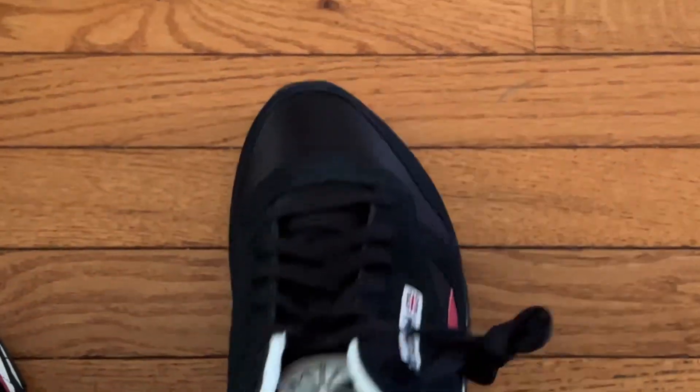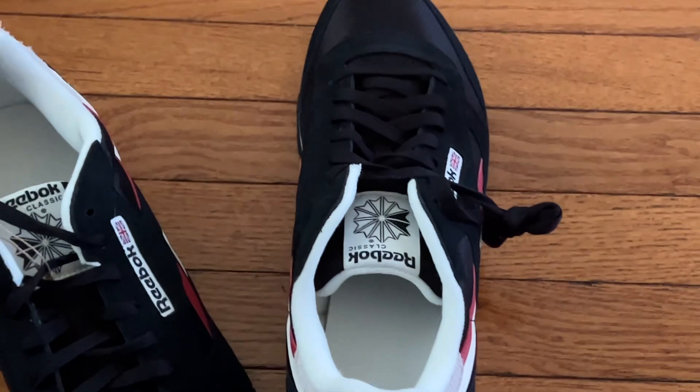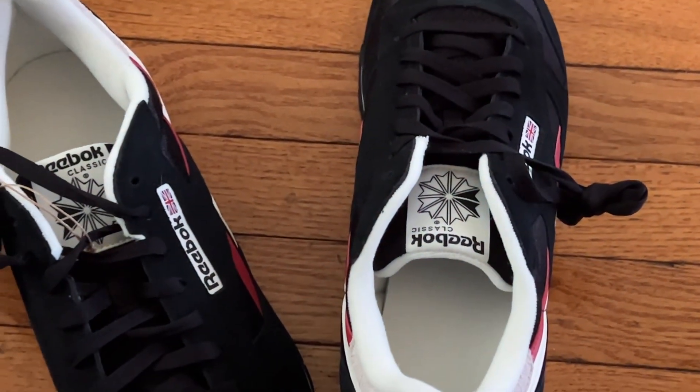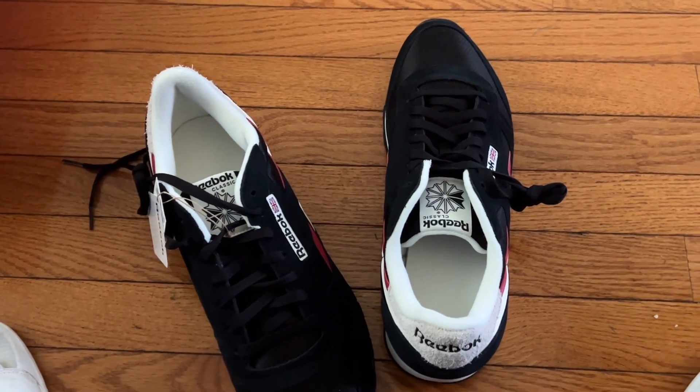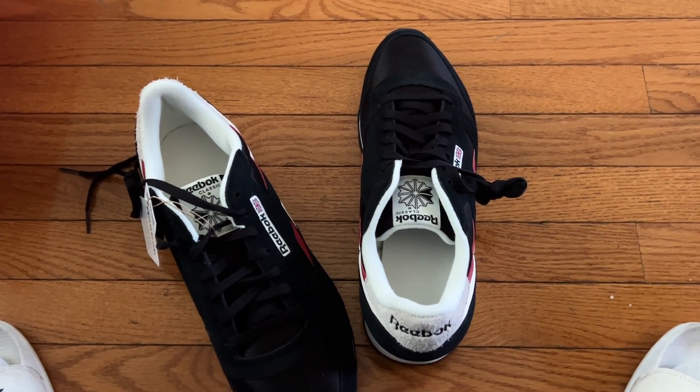You gotta unlace them — I mean, not unlace them unless they need to be tighter or fastened more.